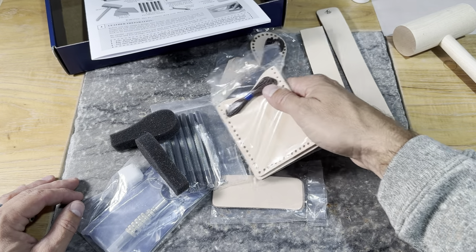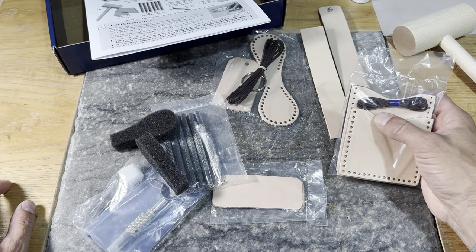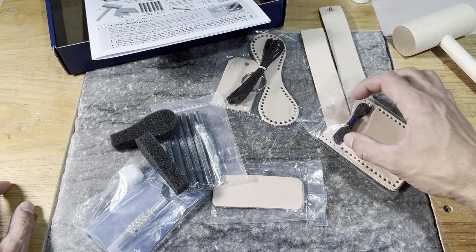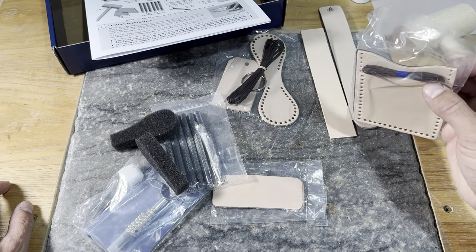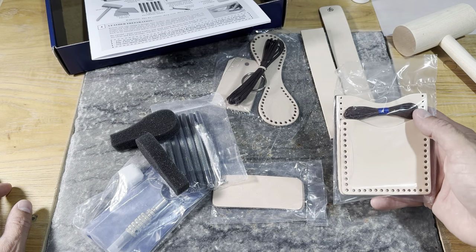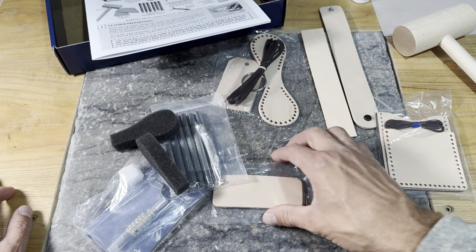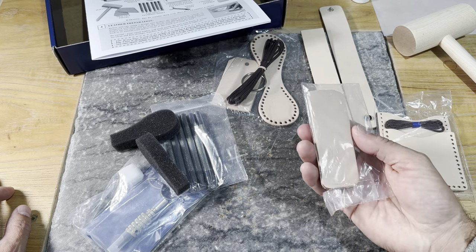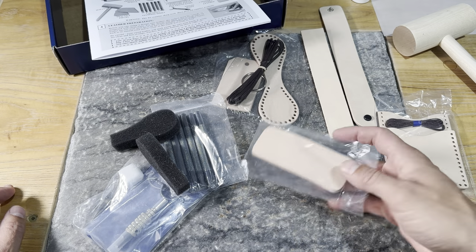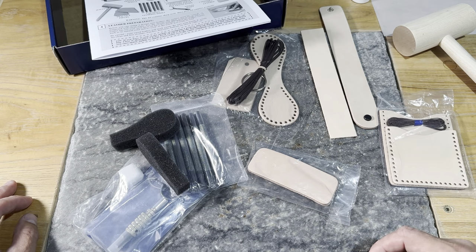Our last project in the bunch is going to be this lace-together wallet — a nice little card wallet. Depending on the size of your phone, you might fit a small one in there, but more so it's the size of a card wallet. We're going to get into some of the sewing and lacing on this as well as the tooling. Then we have a couple of practice pieces of leather — depending on your kit they could be a variety of shapes — some extra scrap leather to practice with these tools before we put them on a project.